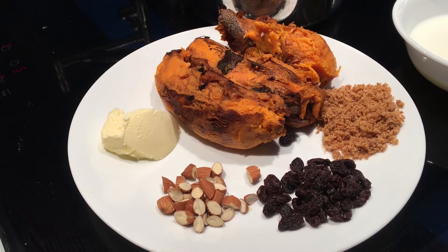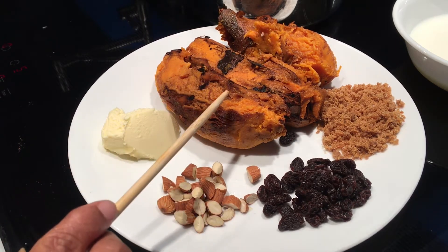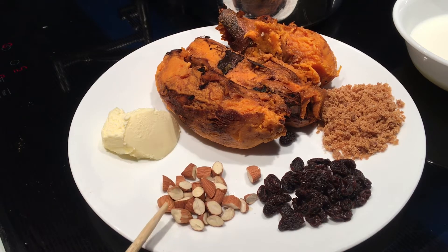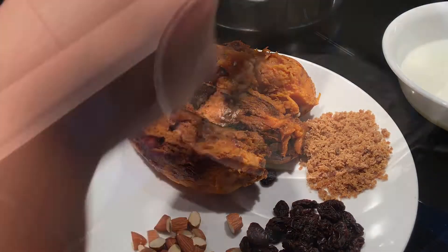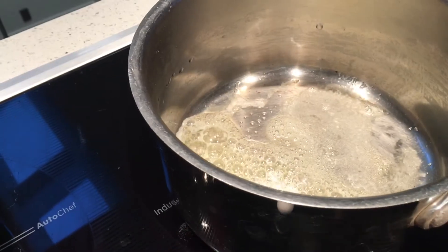For sweet potato sweet, we need three barbecued peeled sweet potatoes. I've powdered it, and one and a half to two spoons raisins, one to one and a half spoons chopped almonds, a spoon of butter, and half cup milk.